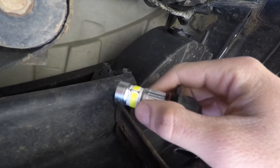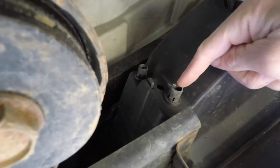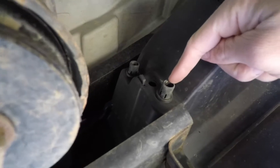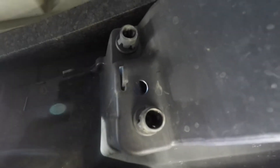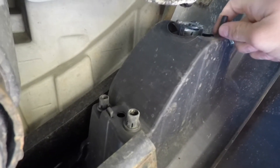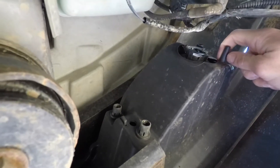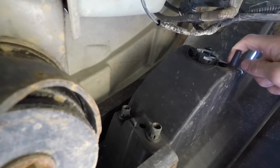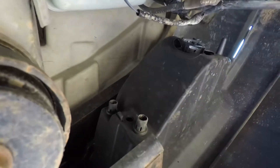Now on to getting the housing out. These little clips right here — I remember them being a pain to get off. I believe there's a Phillips screw inside of there. I'm going to try to see if I can get anything off there, and if not I'm just going to break them, because this isn't going to be anything professional. If you're looking for a guide, this probably isn't your most efficient way of doing it, but it's the easiest way honestly.